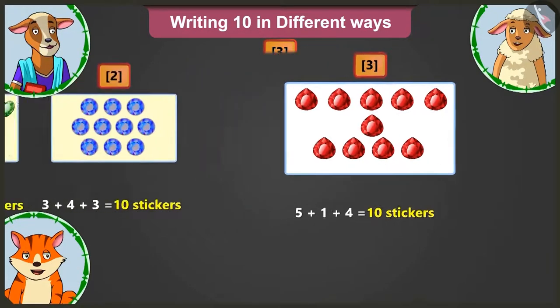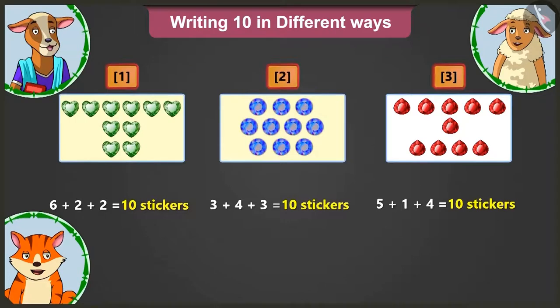Well done Lily. So children, today we learned that adding 2 and 2 to 6 is 10. Adding 4 and 3 to 3 is 10. And adding 1 and 4 to 5 is also 10. So in this way, you can write 10 in different ways. Yes ma'am. We have learned how to write 10 in different ways.